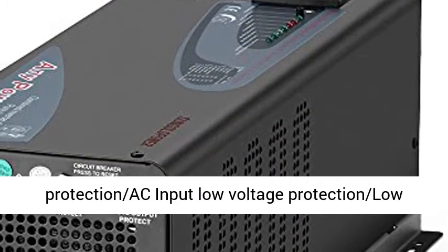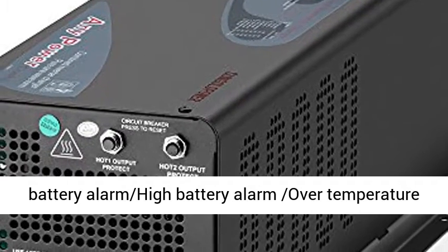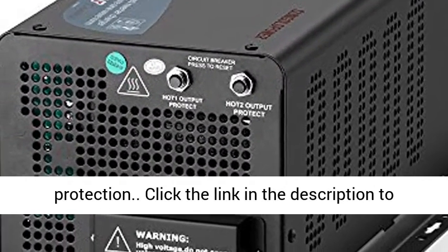Protections include: AC input over-voltage protection, AC input low-voltage protection, low battery alarm, high battery alarm, over-temperature protection, overload protection, short circuit protection, auto restart after fault, and back-feeding protection.